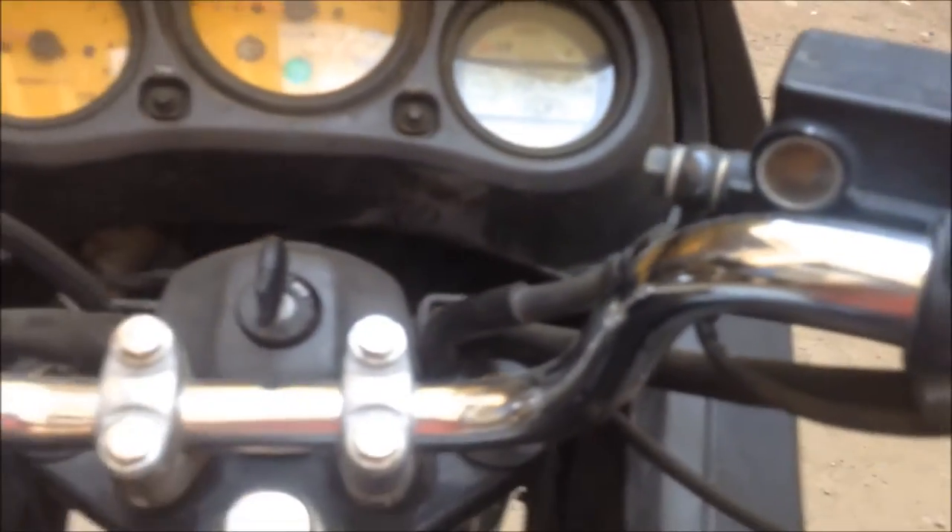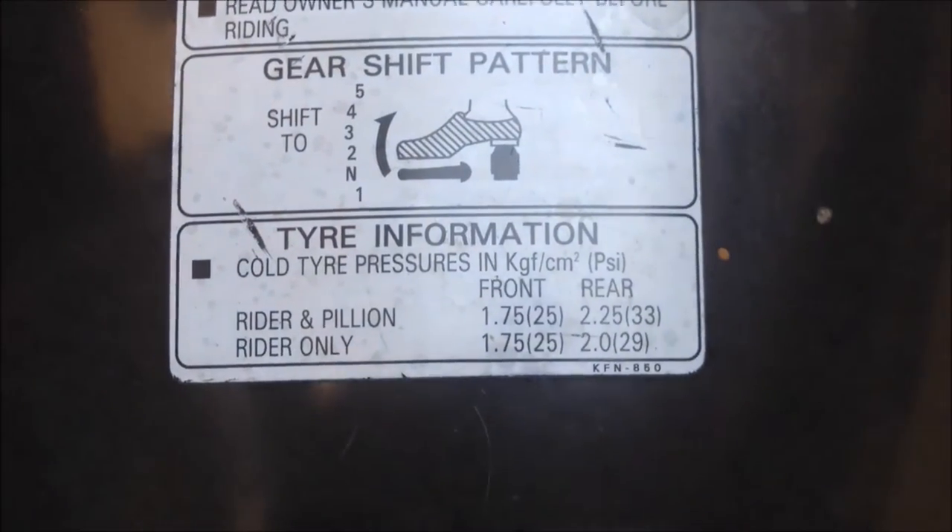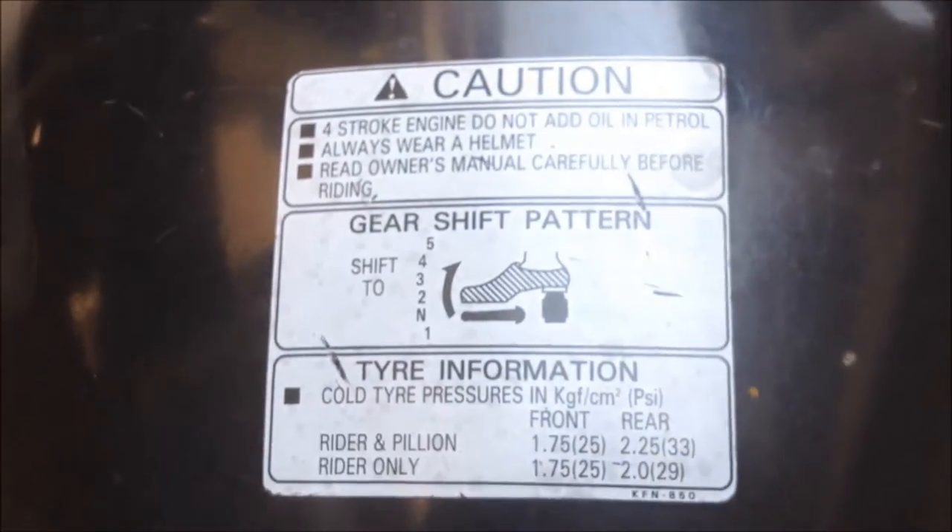It's got a five-speed gearbox and I think it has MRF Nylogrip tyres.